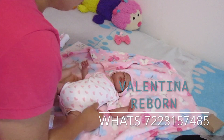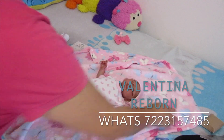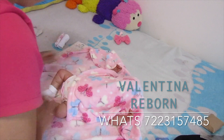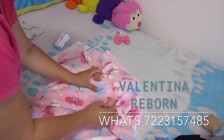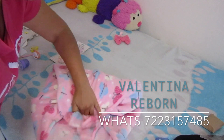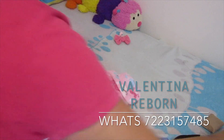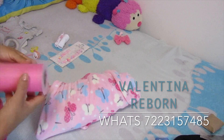Ya hasta el gorro le quité. Ahora sí vamos a proceder a envolver a la bebecita para que vaya súper segura y no se vaya a dañar en el camino. Ya la envolvimos y ya solo le vamos a poner su moñito para que llegue súper coqueta con su mamá.